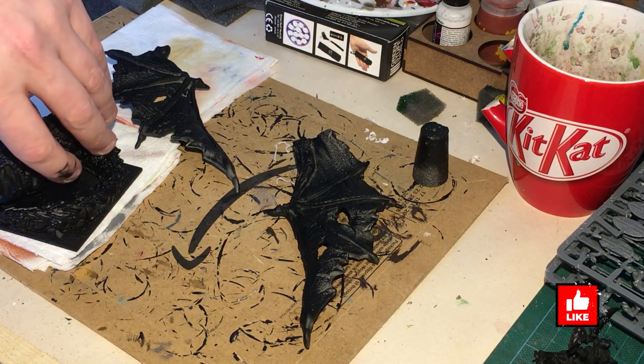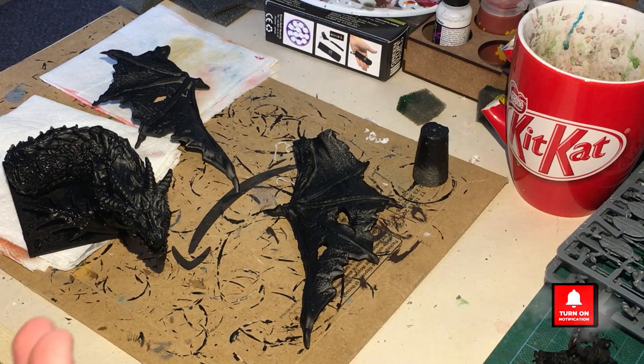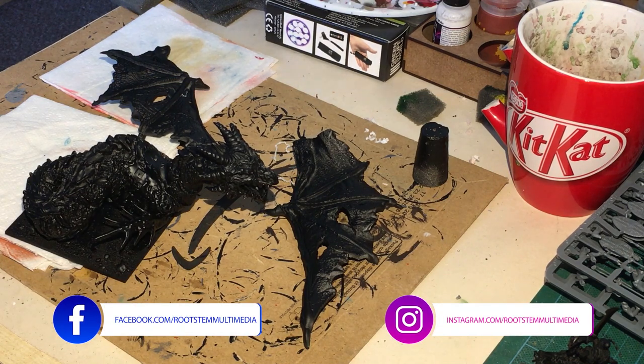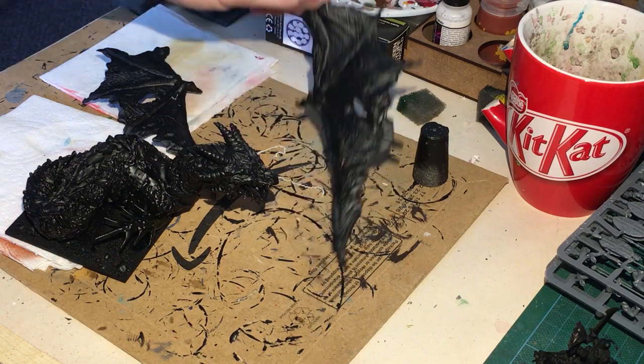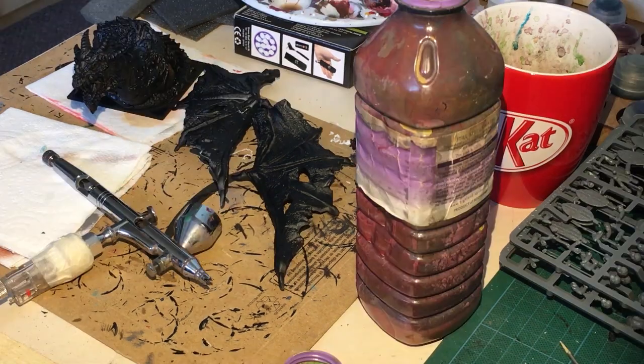Hi guys, welcome to Root Stem. In this video we're going to go through some basics of airbrushing. I'm going to teach you how to airbrush, but we're also going to paint a Mantic zombie dragon while airbrushing, because this will teach us about all the different techniques you're going to require when using an airbrush. If you already know how to airbrush, I will put a time code in the comments so you can skip forward and just have a look at how I painted this quite nice figure.